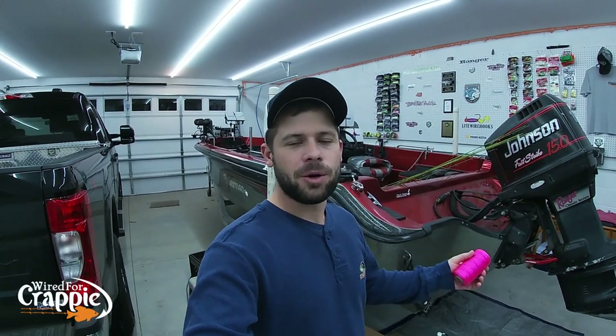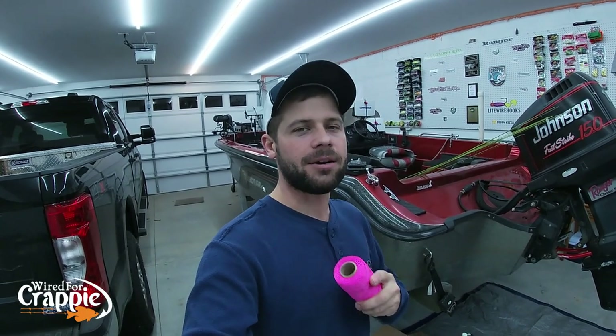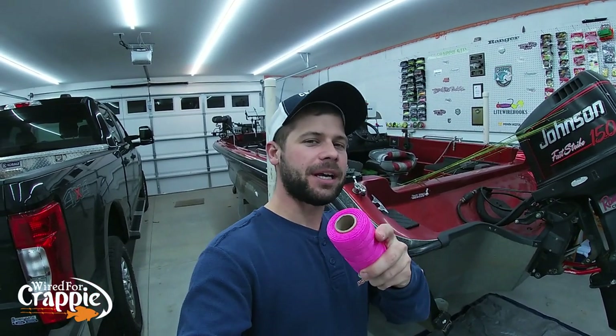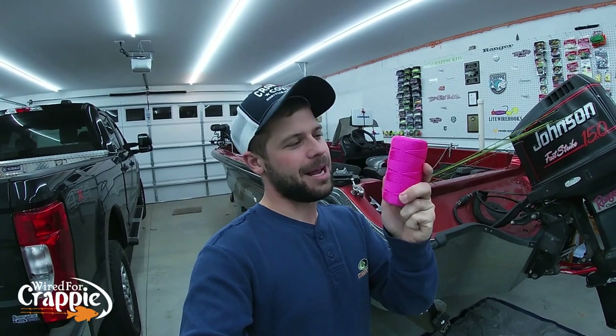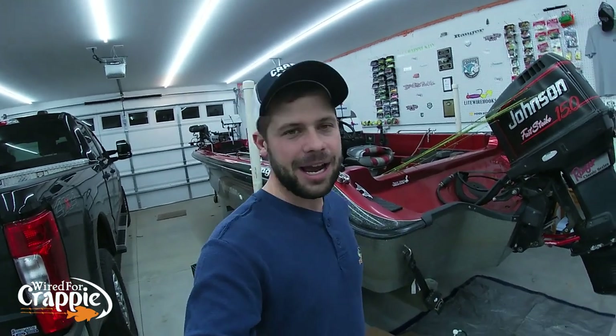Hello again, Wired Fam! Hope everybody's doing well. This week we're going to do something special. I get asked all the time what knot do I tie for crappie fishing — what is the best knot for crappie fishing? We've got some bright neon nylon string so you can see the knots clearly. We'll be right back.